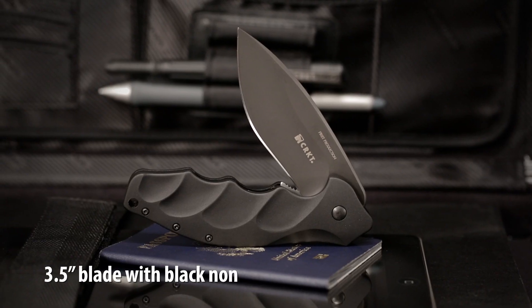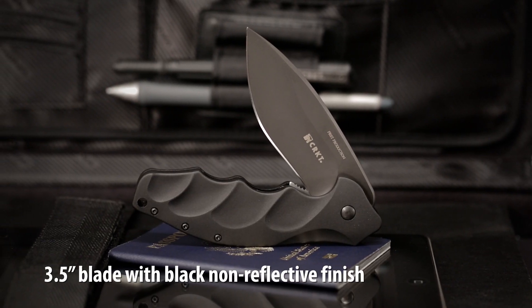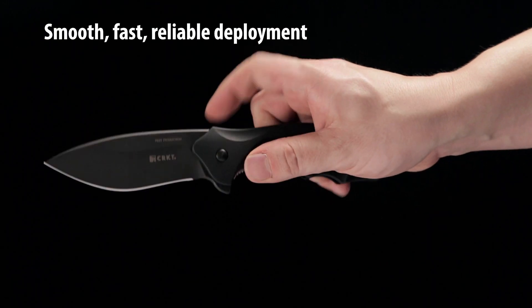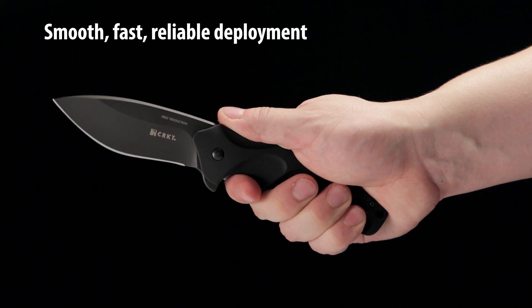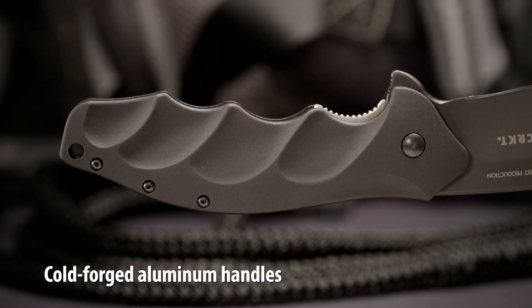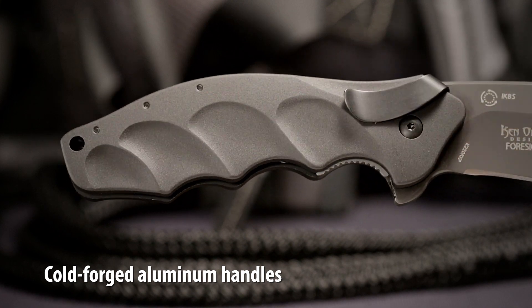The knife features a 3.5 inch modified drop point style blade and a non-reflective black titanium nitride finish. The IKBS ball bearing pivot system with a side flipper makes deploying the blade smooth and fast. The handle is cold forged aluminum with well defined finger grooves that are comfortable during hard use.